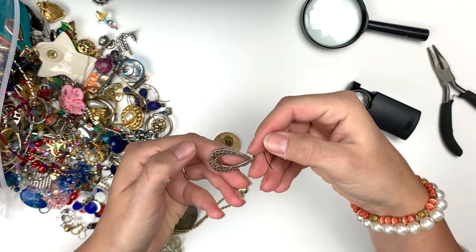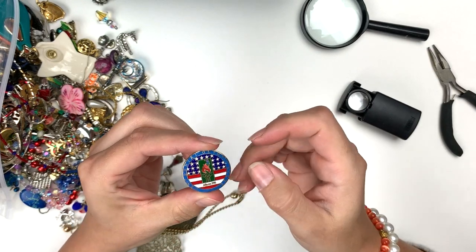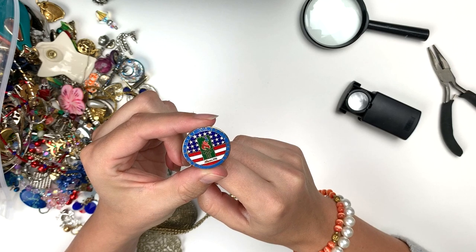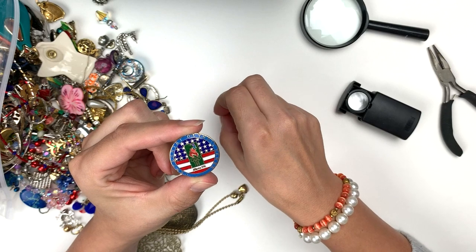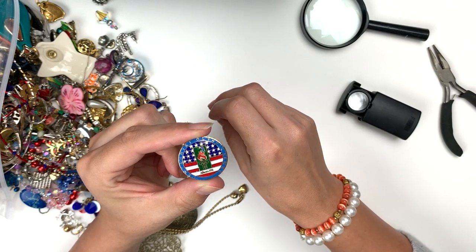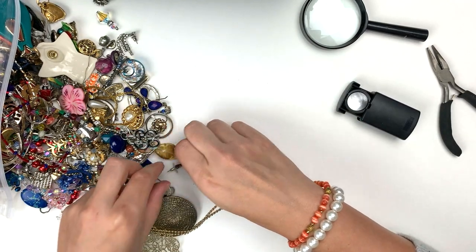Teardrop earring, a little worn out but not too badly. Why is there so many Atlanta pins? This is a local thrift store, and I got — I think was it Long Beach or something? — but we've had a lot of Atlanta Olympics pins, which isn't a bad thing, it's just kind of strange to me.